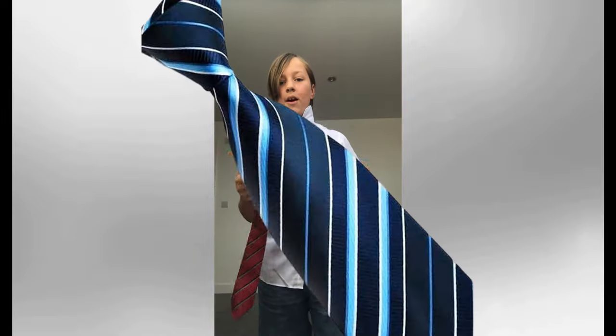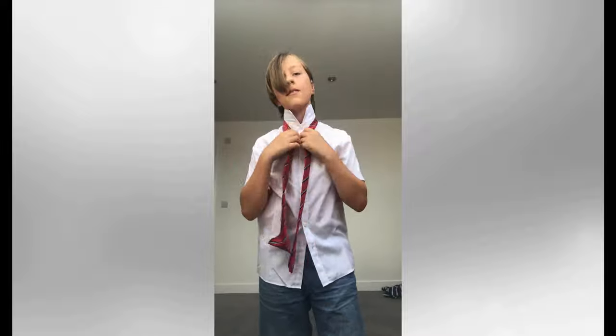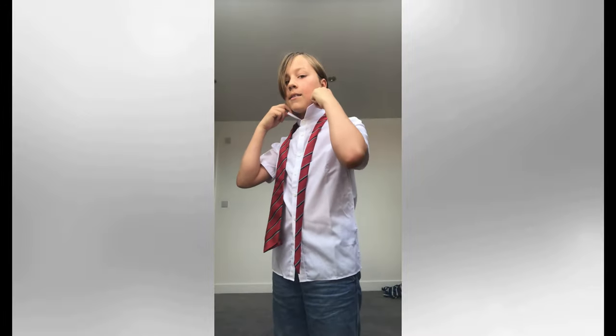First, you're going to want to get your tie and put it around your neck, making sure that your collar is up like this, like mine. Then, you're going to want to make it so you've got two-thirds of your tie on your right-hand side, and one-third on the left-hand side.